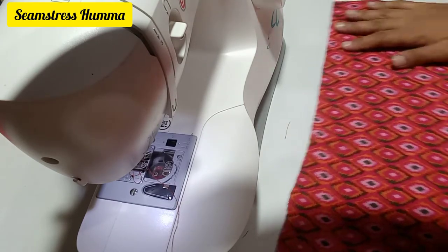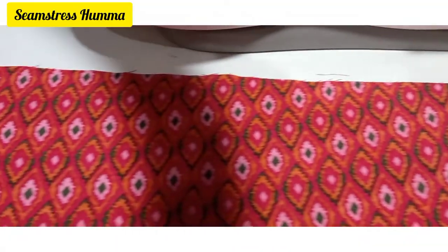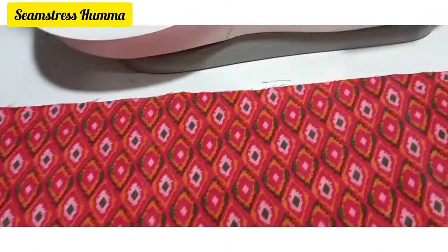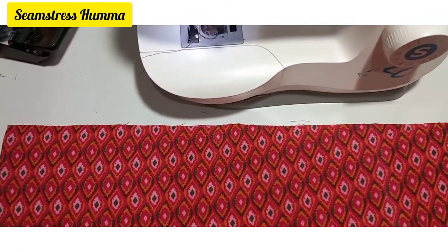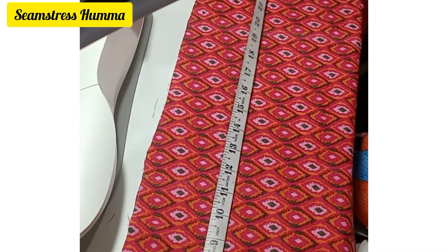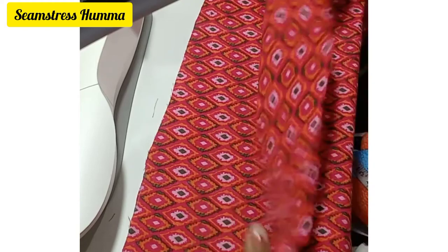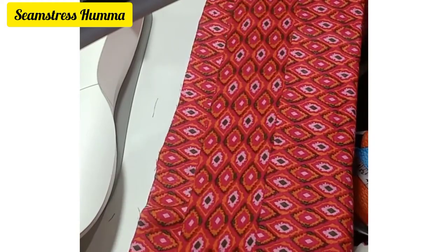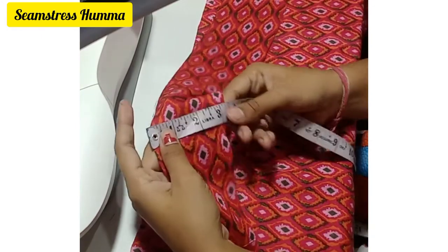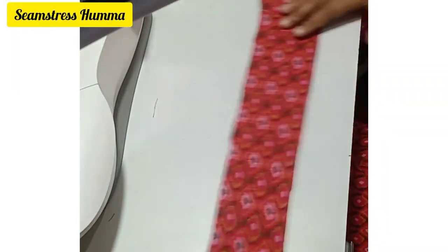First I am showing you the bottom part of the sleeves and how much width it will be. Width-wise it will be better than frills on the sleeves. The width is around 25 inches. With the same fabric, which is 3 inches long, and width is more, you have to keep your sleeves.